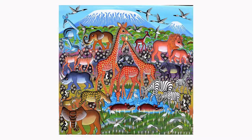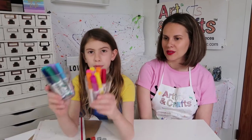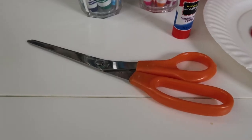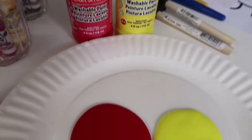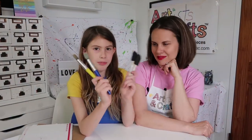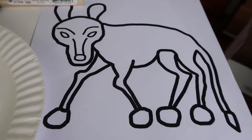And that's what inspired our project today. For this project, we will need some markers, glue, scissors, sunset-colored paint — we'll be using red and yellow. I'm also using green because I want to put some land in there. We'll also need different paintbrushes, a printout, and cardboard.